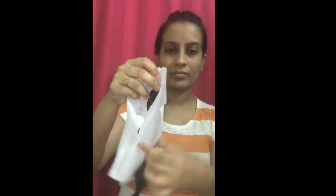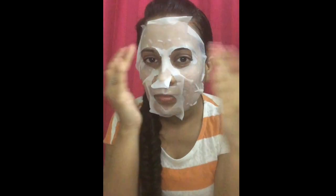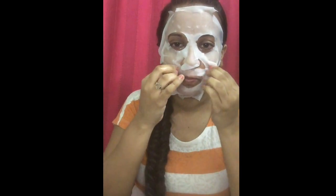Take your time with this because it is very delicate, and just place it on your face. Here comes the important step: gently take your fingers and start rubbing over your cheeks and all over your face, going in circular motions.